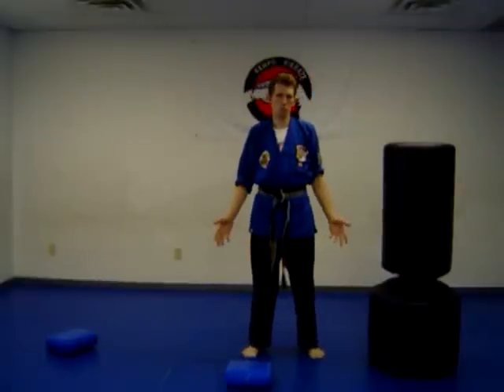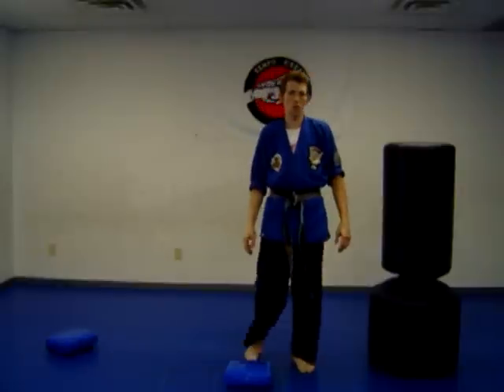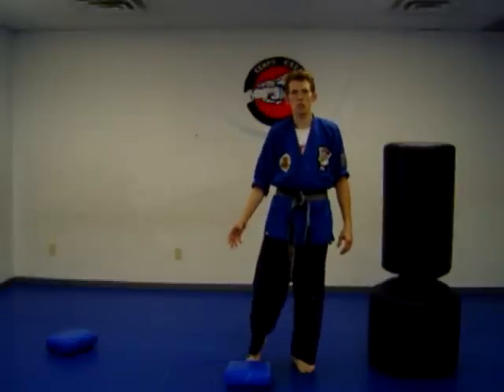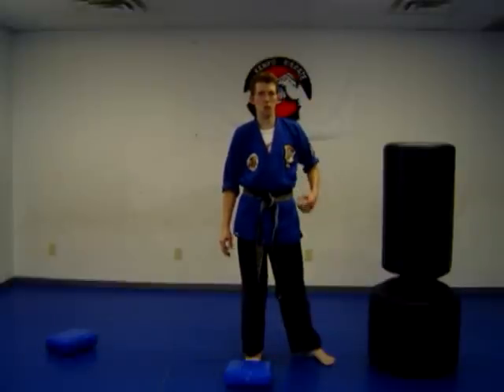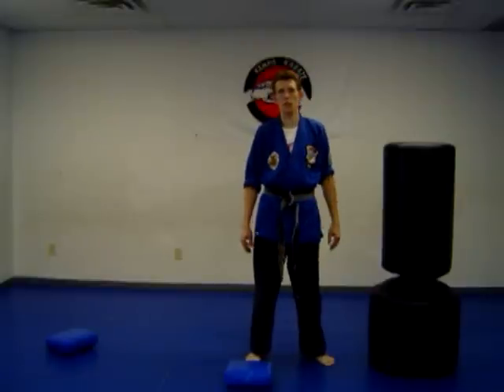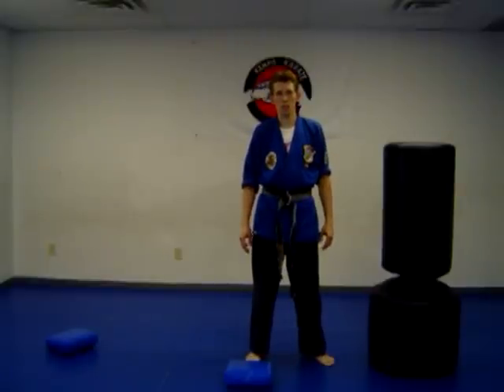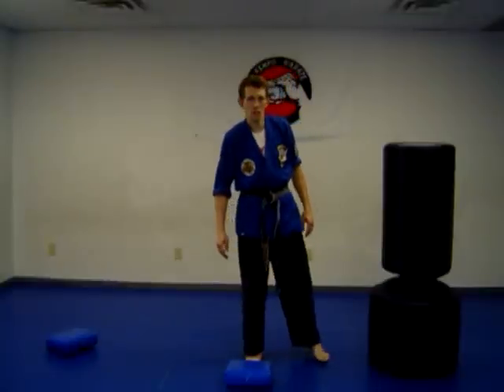So there's take one for Karate for Beginners. If you have any questions, please send me some comments and I'll be glad to answer and guide you. I'll be having more videos on this to teach everyone who wants to do karate the basics, and we'll be moving on to more difficult things. Thank you.